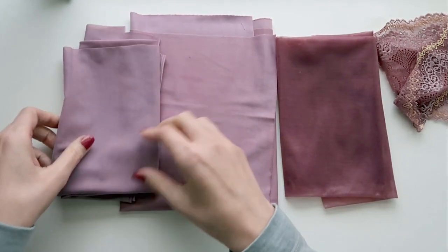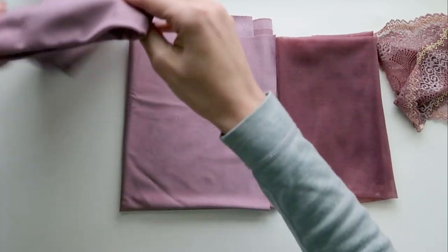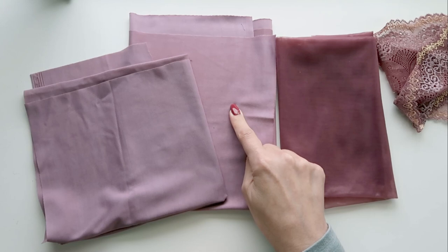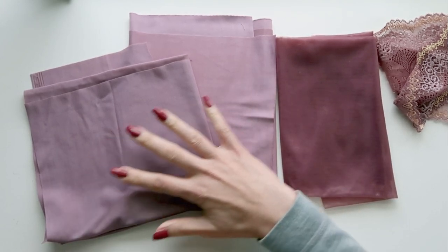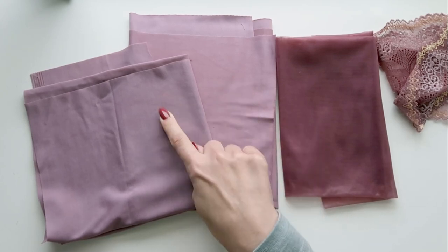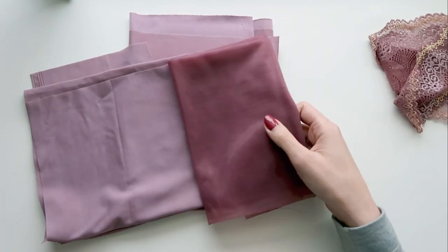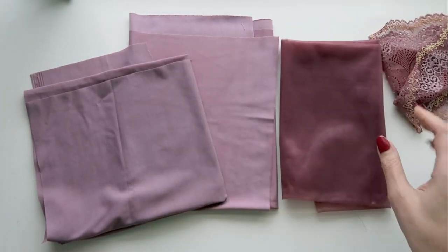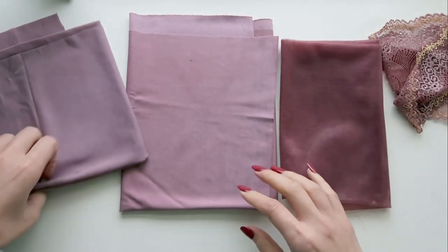The last fabric is the medium-weight power net. The power net looks very similar to the micro duoplex, so if you're looking for a consistent look across the two I would select micro duoplex to go with power net. Whereas with the sheer cup lining you get a bit more of that contrast tonality. Those are the three fabrics we have to look at.